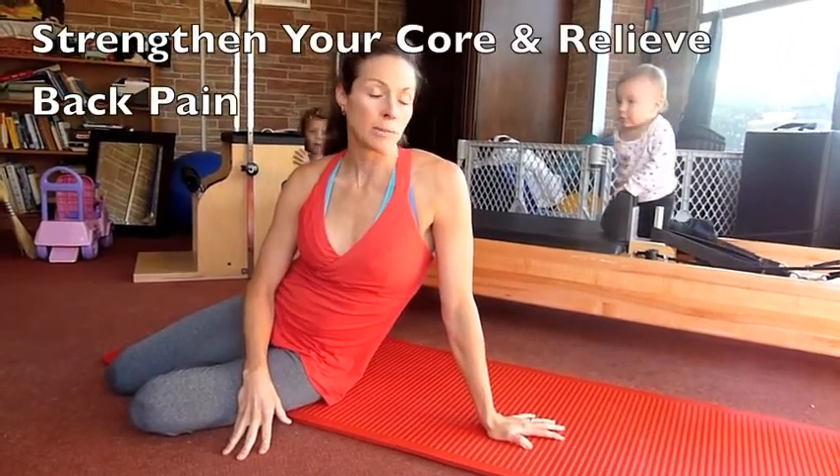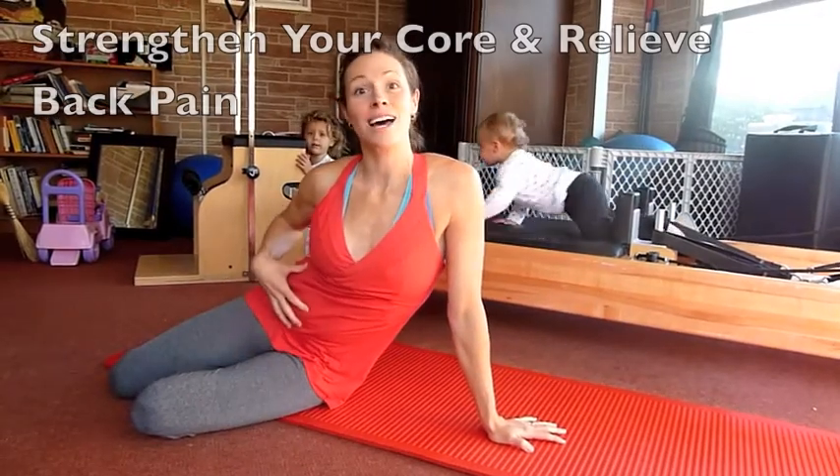Hi, I'm Sarah with the Sobe Sport Family Fitness, and I'm going to show you a couple of back exercises that will help strengthen your core and relieve some back pain.